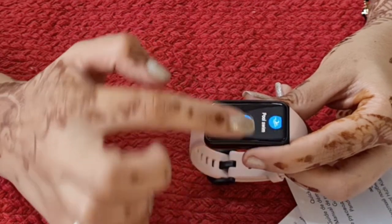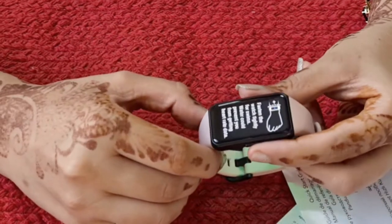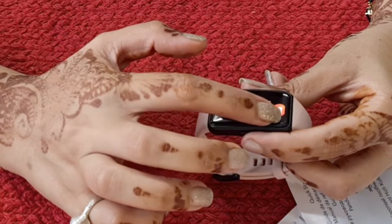It has a large selection of workout modes to track your physical exercises such as running, walking, cycling, and other activities. It also shows activity records.